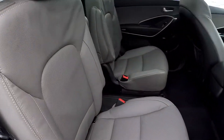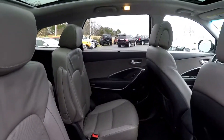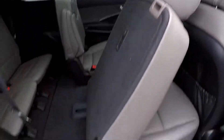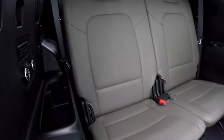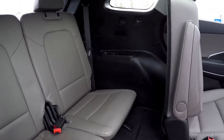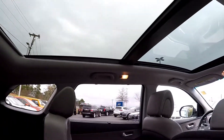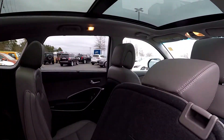One more look at the second row now from the passenger side. Go ahead and flip and slide that seat forward, revealing access to your third row seating. Third row seating's in good shape. You do have panoramic views for your back seat passengers — we'll show you that sunroof up front in just a moment.